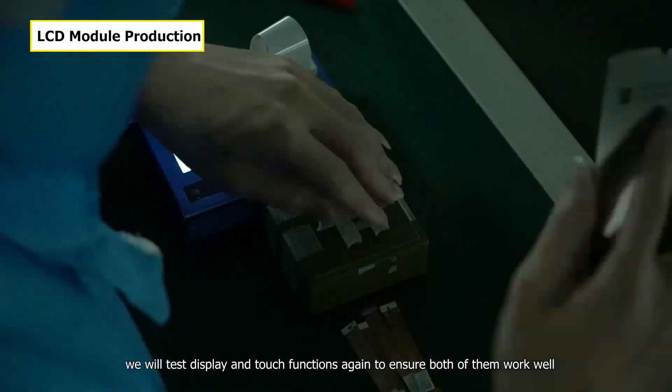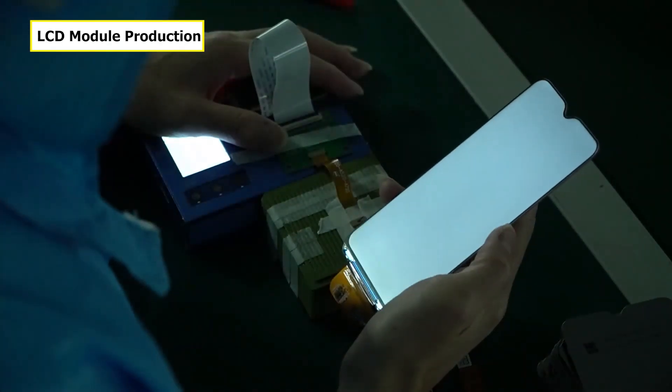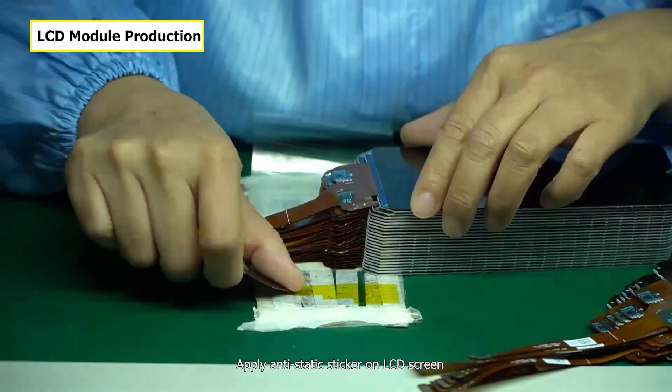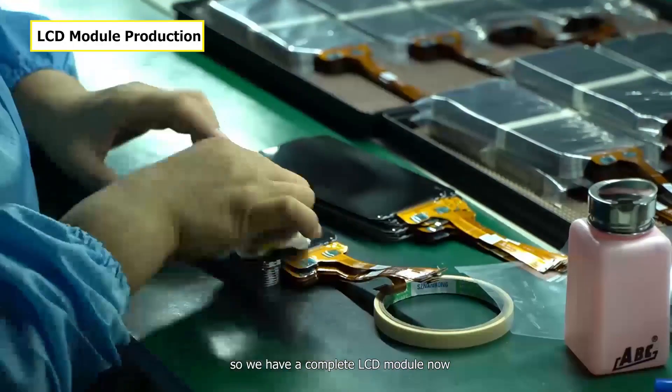We will test the display and touch functions again to ensure both work well. Then we apply an anti-static sticker on the LCD screen. We now have a complete LCD module.